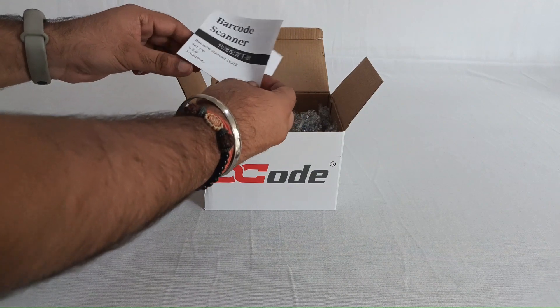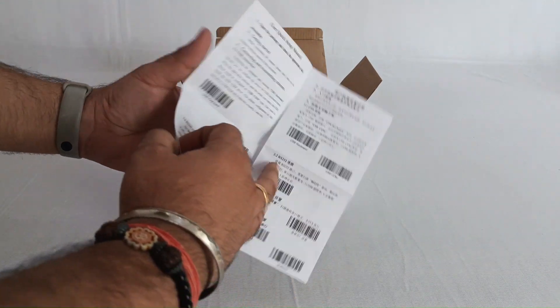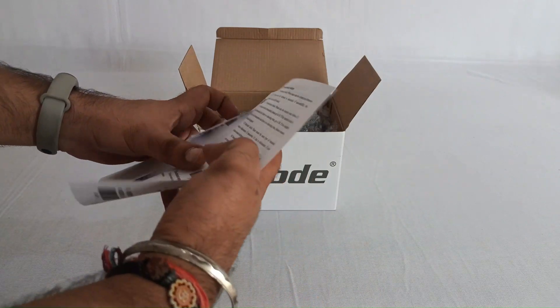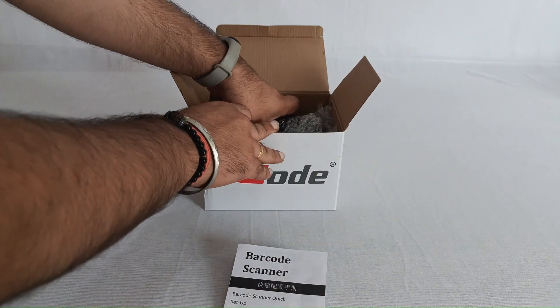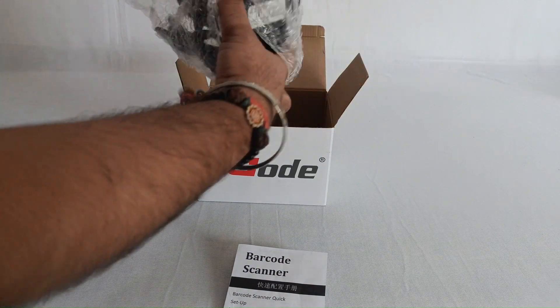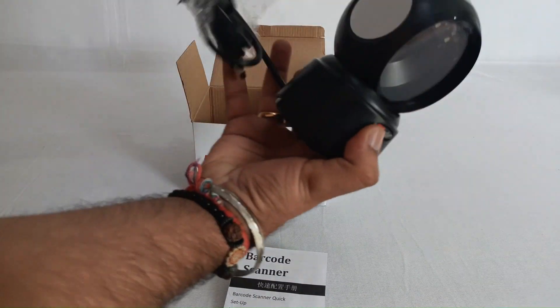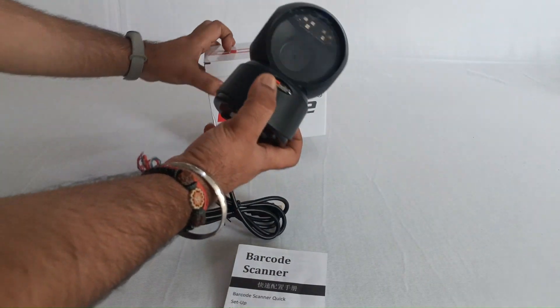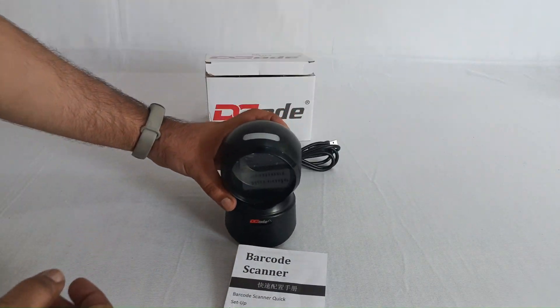First and foremost, we have this programming guide which helps you program this particular barcode scanner. Secondly, we have this beautiful scanner which is the DC 5132.